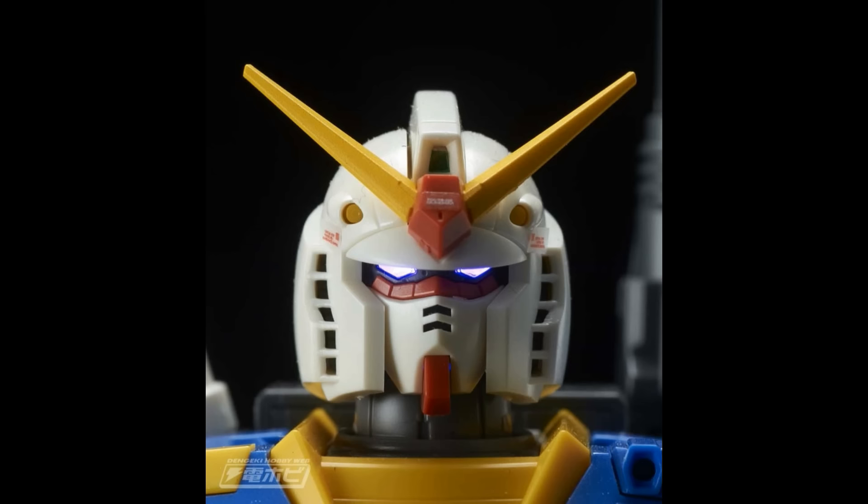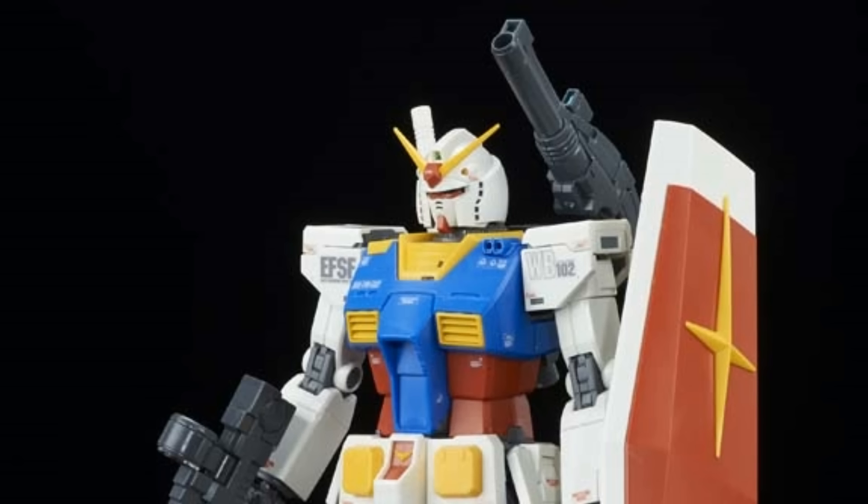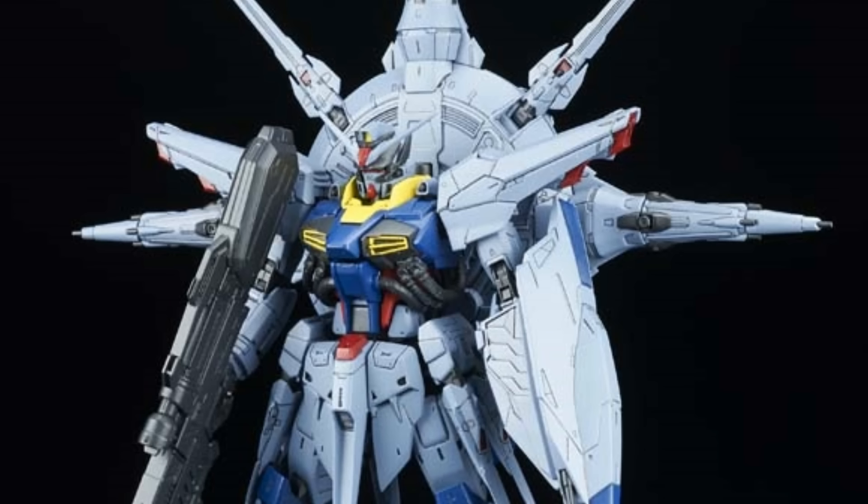As bizarre as that may be, it is a very welcome addition, as for the first time ever, Bandai's official yellow and purple LED units will be available outside of the premium Bandai web shop. Of course, paying almost 6,000 yen just for those two LEDs is a bit silly, but for people like me that skipped out on the first release of this Gundam, it is a very tempting bundle.